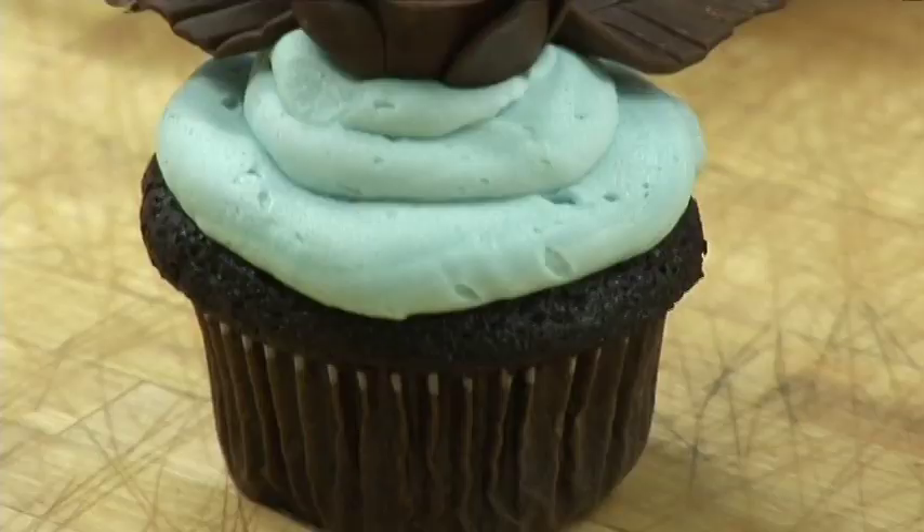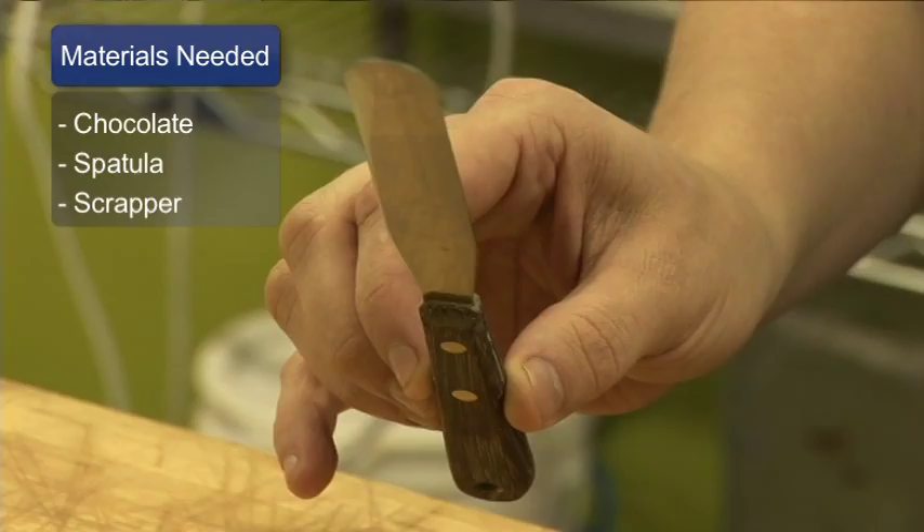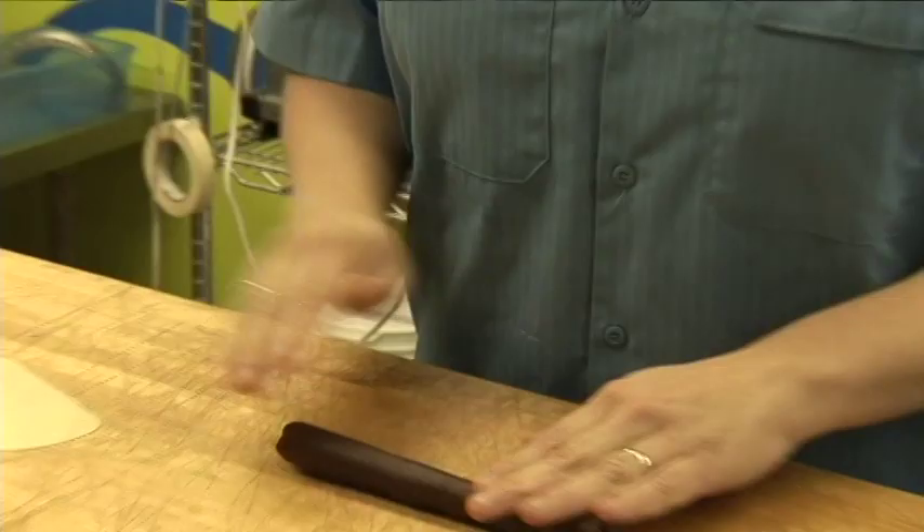I'm Angie Giles with Blue Note Bakery in Austin, Texas, and this is how you make chocolate cake decorations. The materials you'll need are modeling chocolate or Tootsie Rolls, a spatula, and a bowl scraper that has a tapered side.